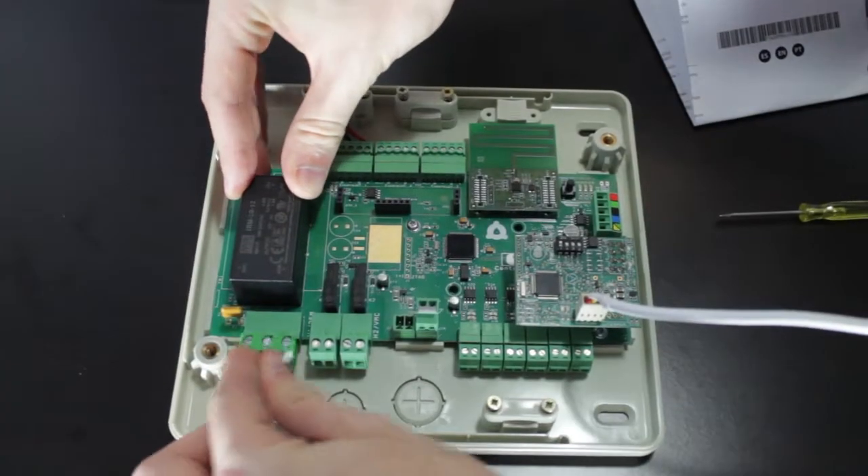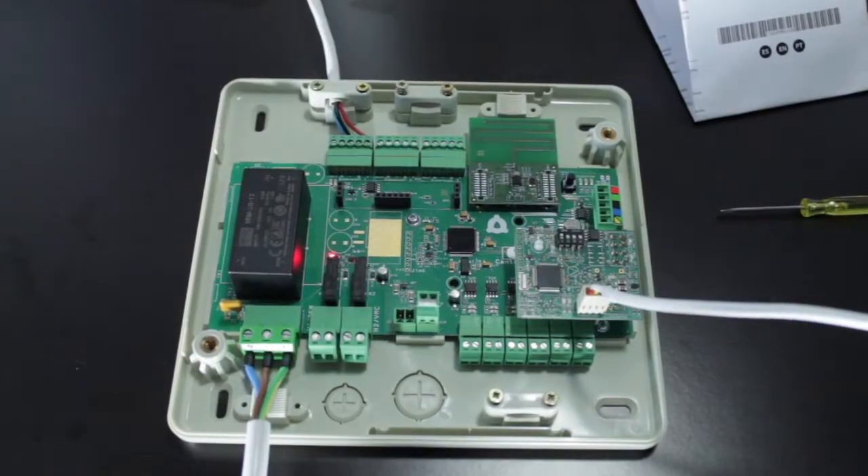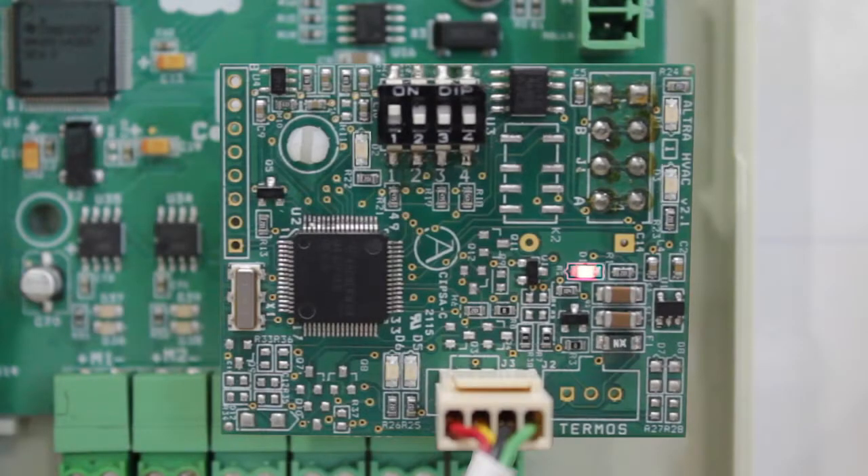Finally, power up the Airzone system and the Mitsubishi Electric AC unit. Check all the status LEDs on the gateway to verify correct operation: power supply LED, microprocessor activity LED, communication LEDs for the gateway system, and communication LEDs for the gateway AC unit.